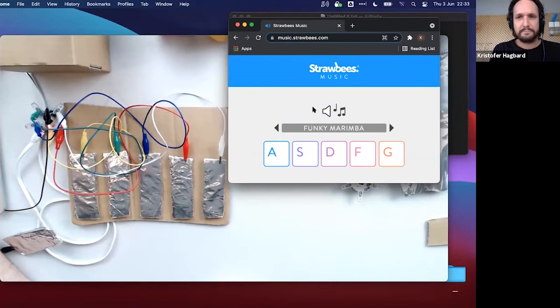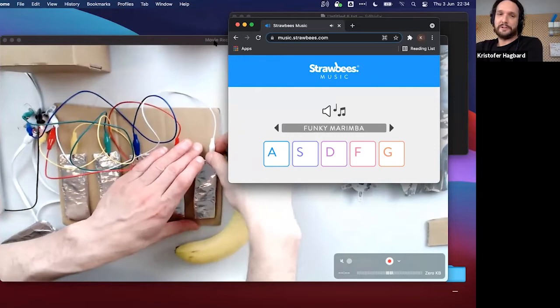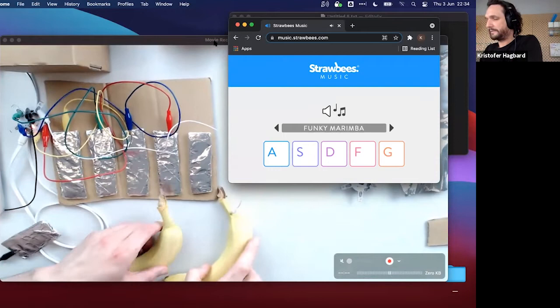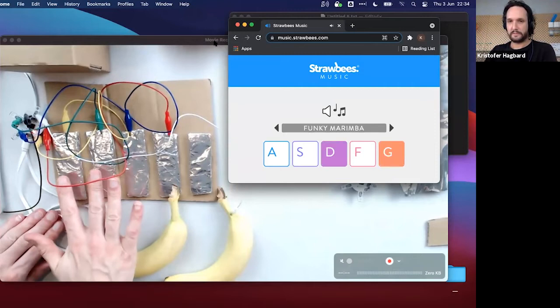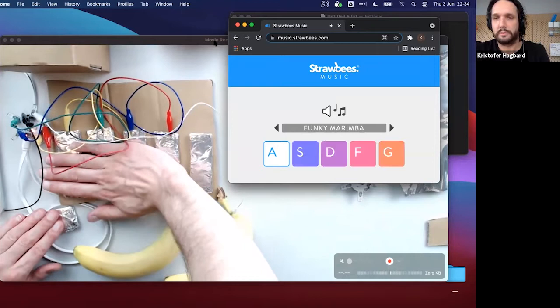Lindsay asks for audience questions. A question comes in: what happens if you touch two arms at the same time — does it play both notes? Christopher confirms: yes, it actually detects them simultaneously. You can play all of them at the same time — it's multi-touch.